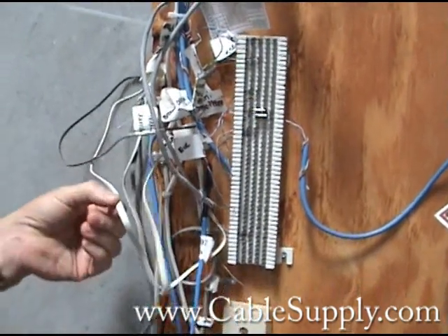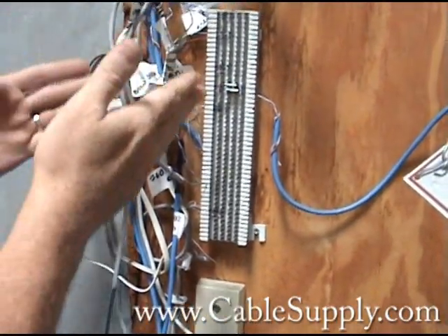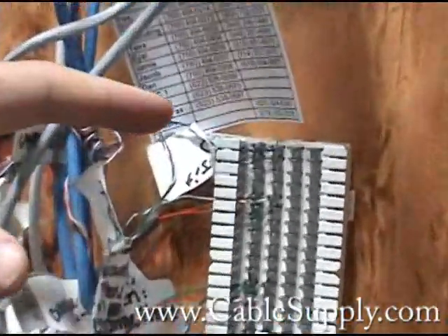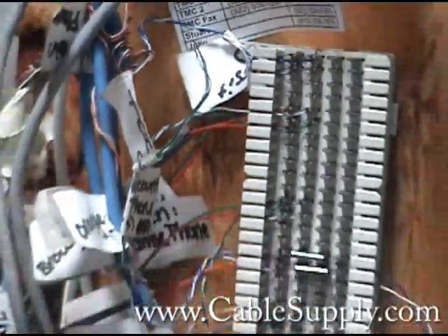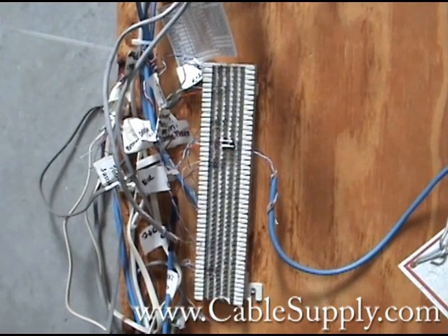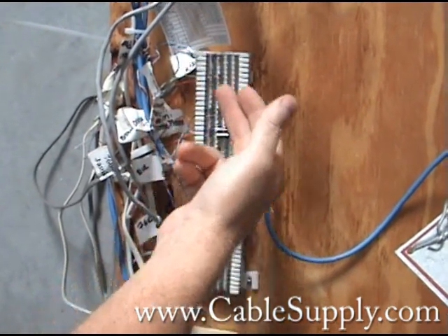They're using flat cable — telephone cable — for their computer network. As you can see right here, you've got a short. I don't know if you can see that on the video, but there's a short right there. I'm sure they couldn't figure out why their network was so slow, or why they were getting static on their telephone, or why people were calling in and getting busies. That would actually cause a busy on your telephone line if someone called in.